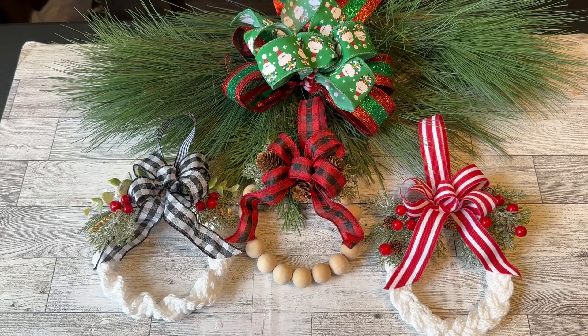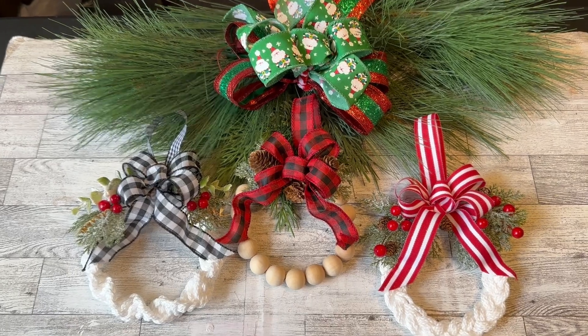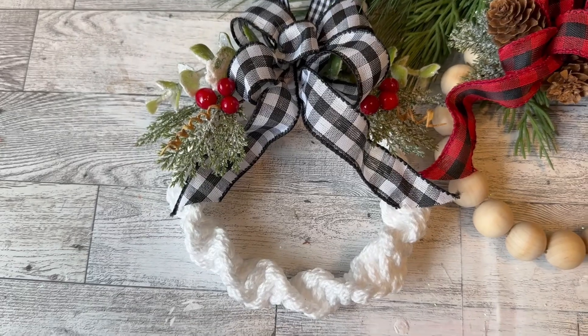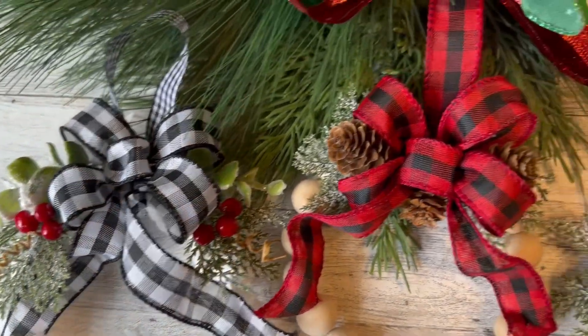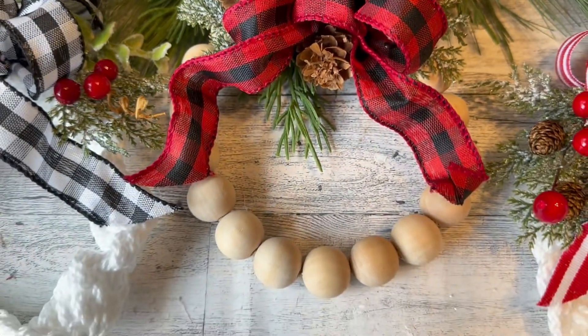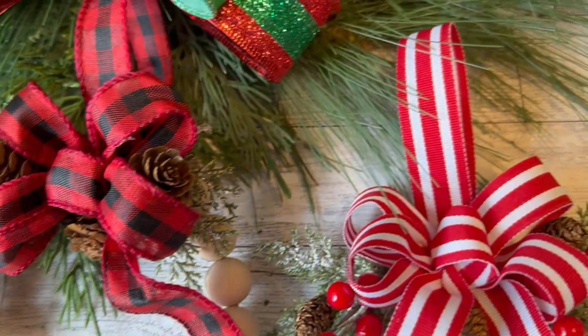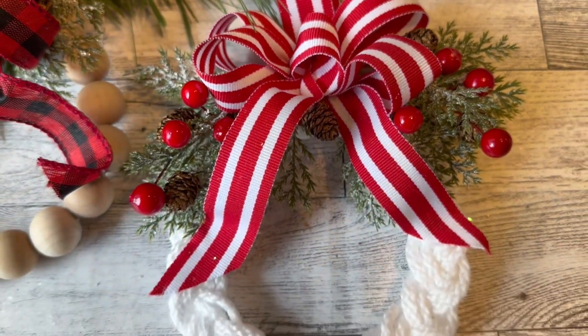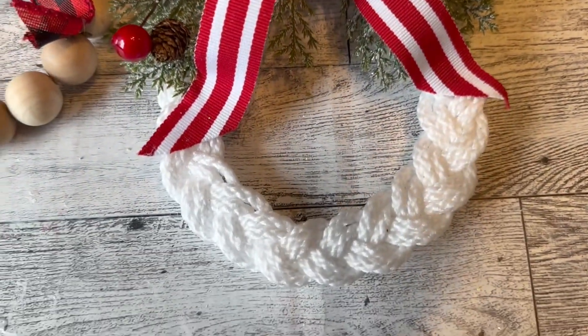Hello everyone, happy holidays! Today I have for you three beautiful, easy-to-make Christmas ornaments. Two are made with a nylon cord and the other with wood beads. If you're in need of filling spaces on your Christmas tree, these ornaments would do that beautifully.